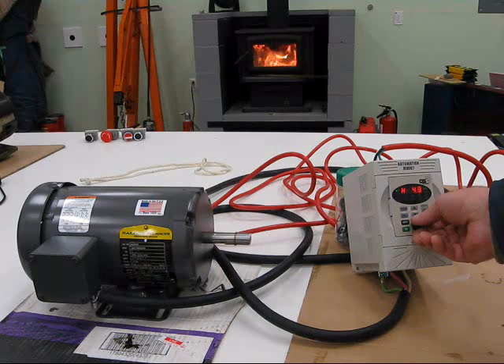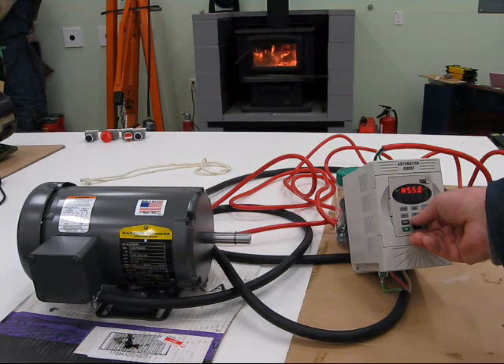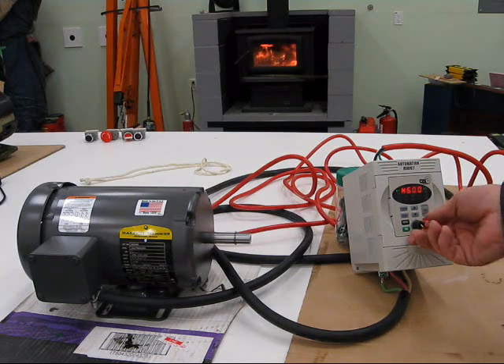I think that's the frequency. Isn't that slick? Is that slick or is that slick?